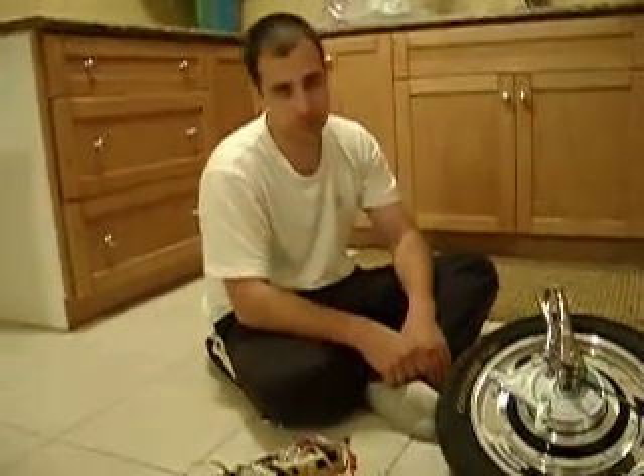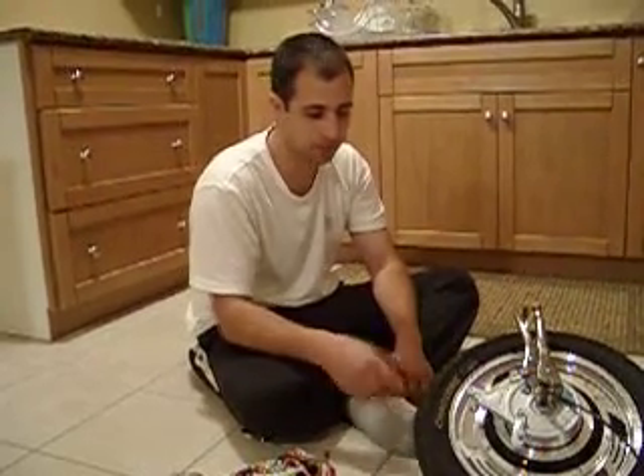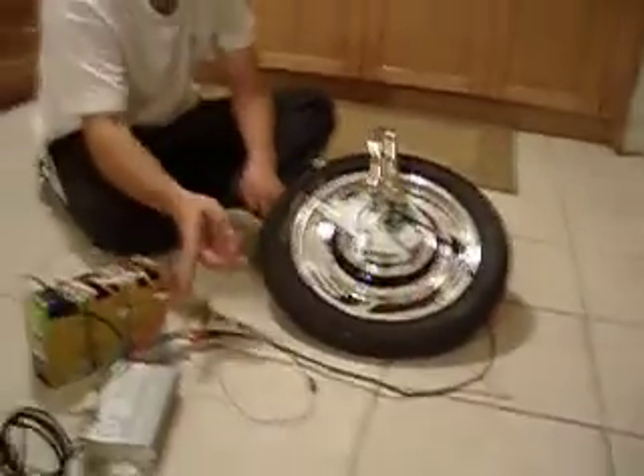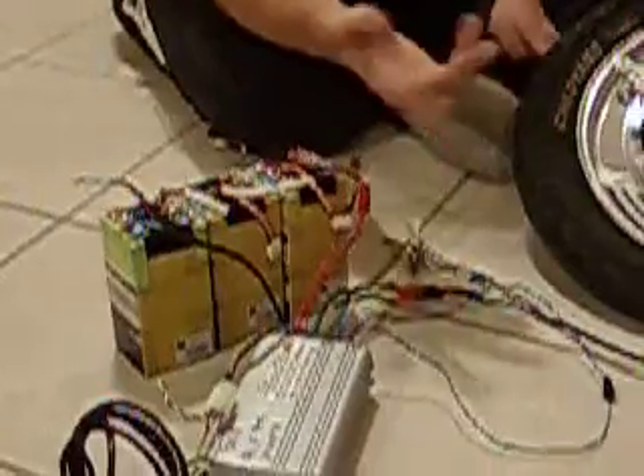Hey Les, it's Steve O from Forums. We're just going to show you the setup of your motor that we're going to send you. So we've got our 16-inch scooter motor with the controller, 100 volt, 4110s, and the shunt is soldered in a bit so you get some more amps out of it.